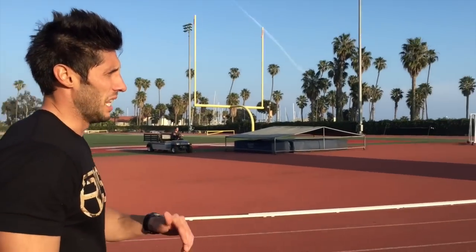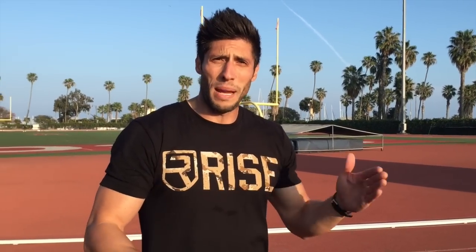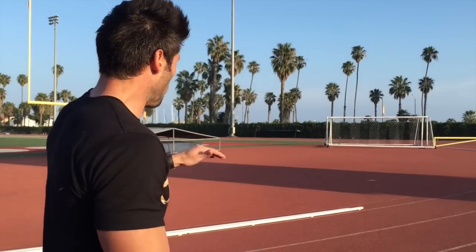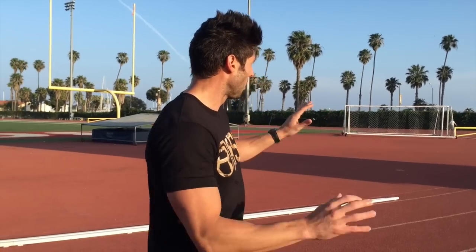First 50 meters: free energy. After that first 50 meters, I like to take inventory of where I'm at. If I feel like I'm in a good position or feeling really good, I'll try to hold that pace without pushing, without effort. The next 50 or so meters coming off that turn, you're setting up your float phase. On that back stretch after your first hundred, that's where I take inventory — did I make up the stagger, did he pull away, is someone coming up on my inside?